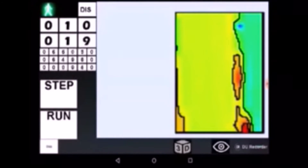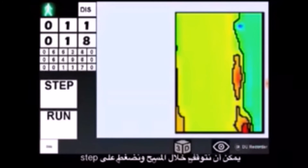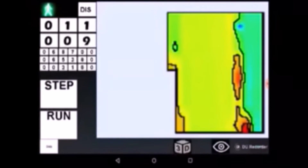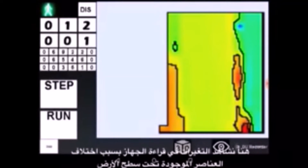We can stop at any moment of the survey by tapping on the step button and view the 2D/3D representation of the survey map. Here we observe changes in sensor readings during the survey. These changes are caused by different texture and content of the soil under the ground surface.